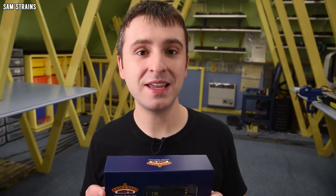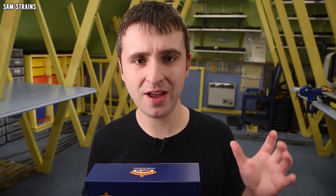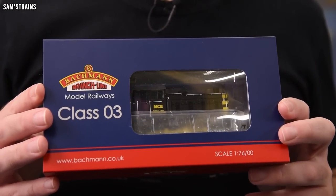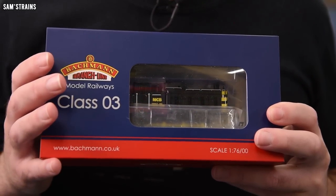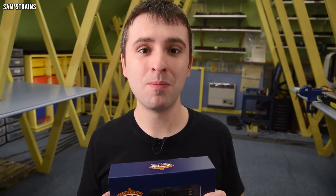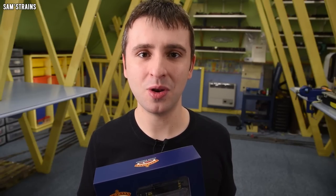In terms of price, the RRP for this is quite expensive at £129.95, which given the fact that this is not a newly tooled loco seems very expensive. I did manage to get mine from the model centre for £97.46, which fits my £100 rule — if a small loco is well detailed and has modern features, then £100 is usually a decent price.